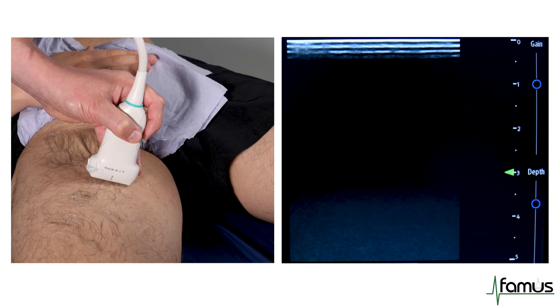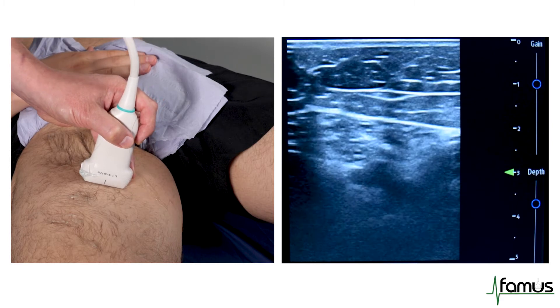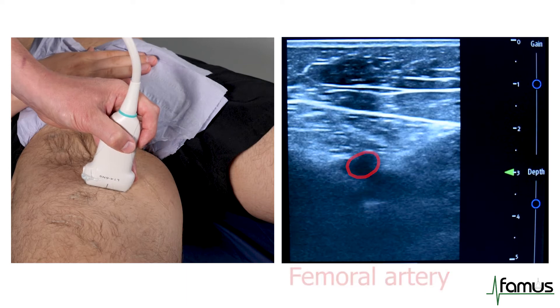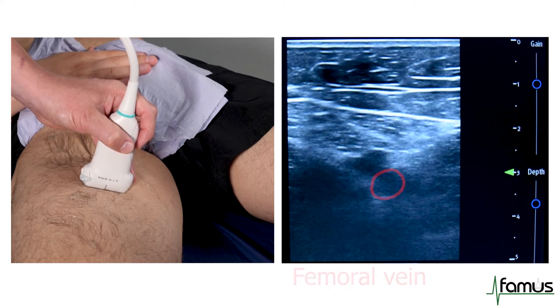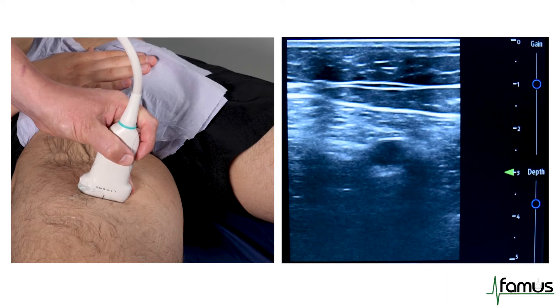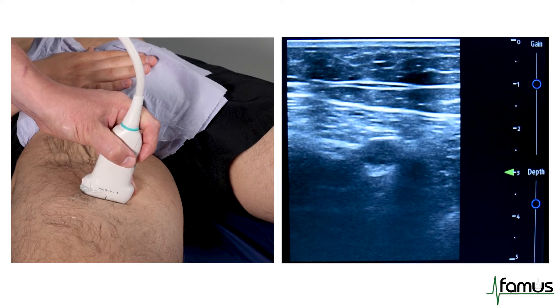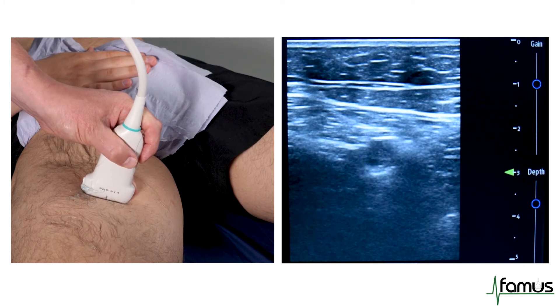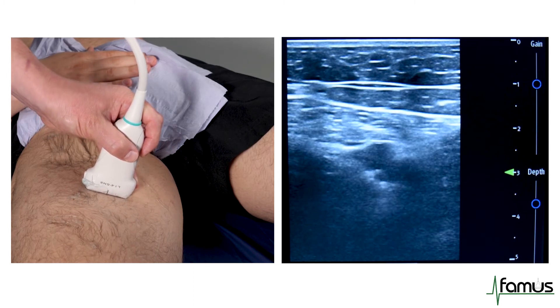The second point of scanning is the midpoint of the thigh, with the probe in the transverse position and the dot pointing towards the right-hand side of the patient again. We can see immediately into view the femoral artery and the femoral vein. As I apply pressure, the femoral vein walls completely collapse, and the pulsatility of the femoral artery really comes into view. As I release, the femoral vein fills again.